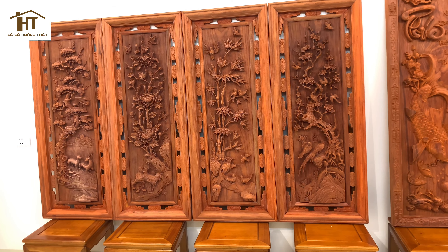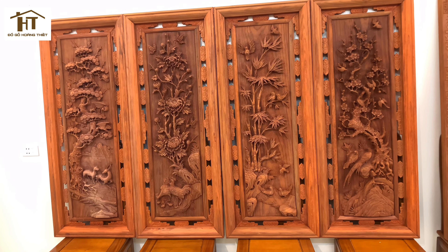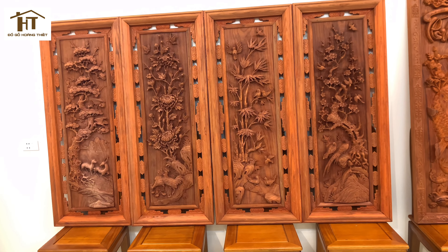Đầu tiên em xin giới thiệu mẫu tranh Tứ Quý Tùng Cúc Trúc Mai. Kích thước trên 1 tấm là chiều cao 1m39 và rộng 55cm trên 1 tấm. Nó rơi vào khoảng tường 2-3 mét, nhà các bác có thể treo những bộ tranh to như thế này.